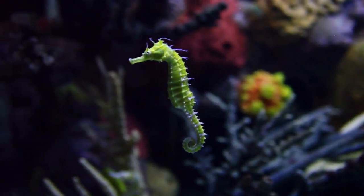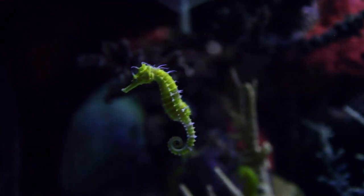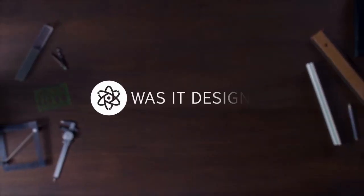What do you think? Did the seahorse's tail evolve, or was it designed?